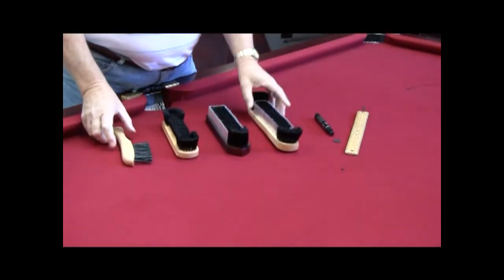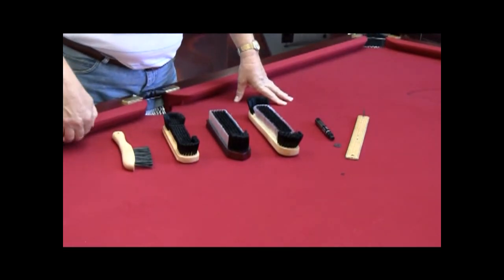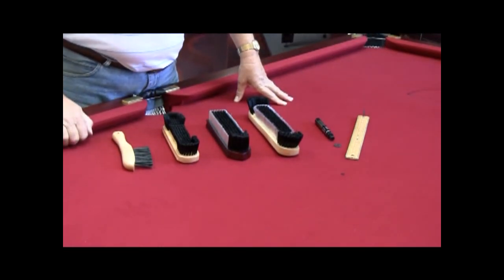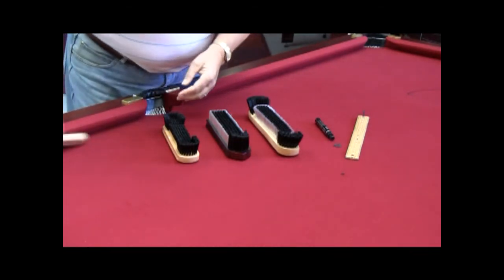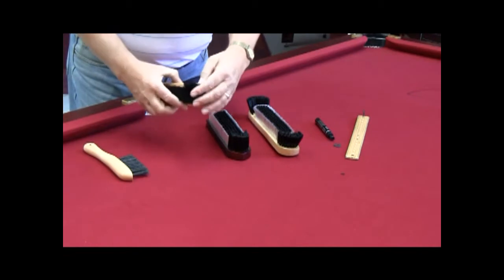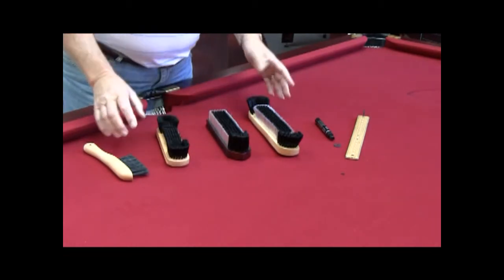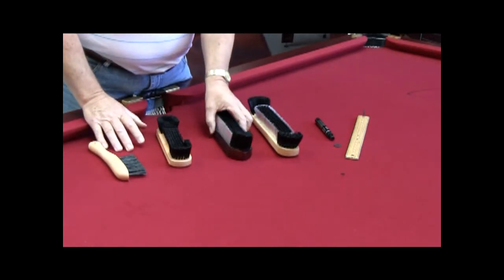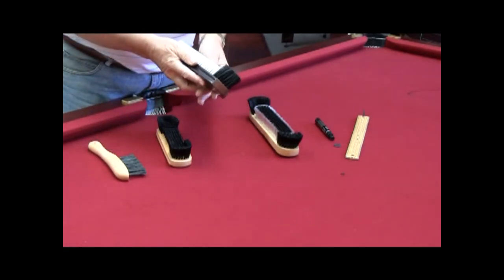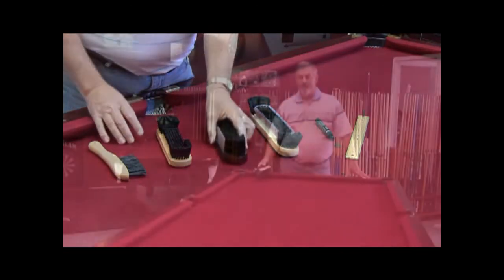Now there are a number of brushes designed specifically for billiard tables because you have little areas underneath the cushions that you need to get to. Simple brushes like this will allow you to get underneath the cushion lines, and the same with the ends. It doesn't really matter which one you choose — preferably get one with reasonably good flexible bristle and a bit thicker than some of the thinner ones.